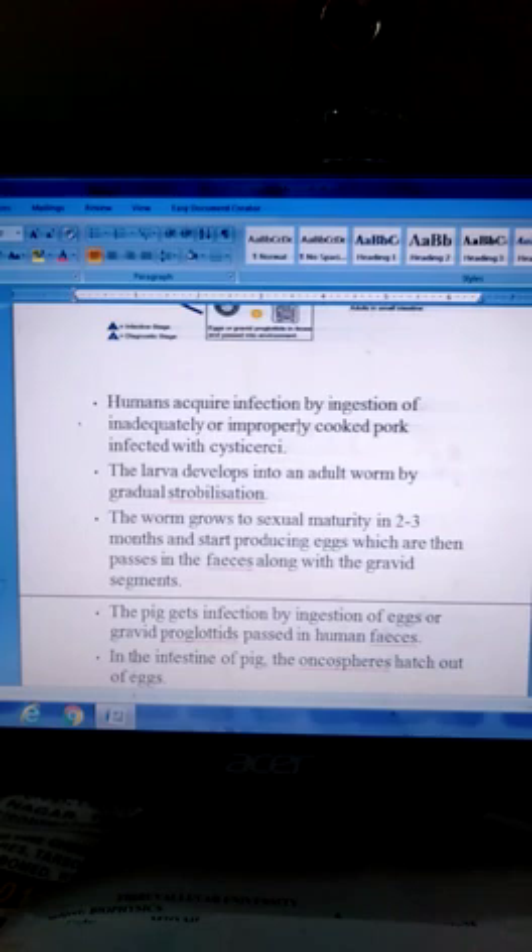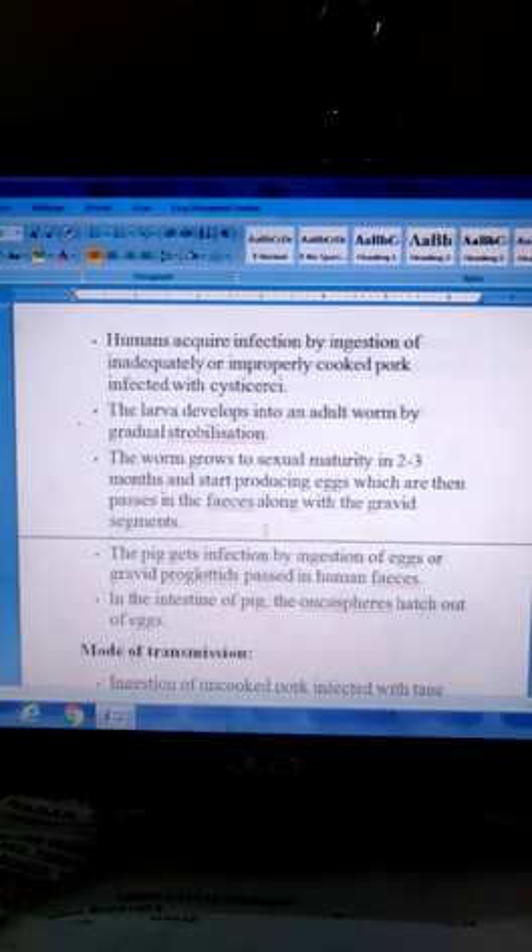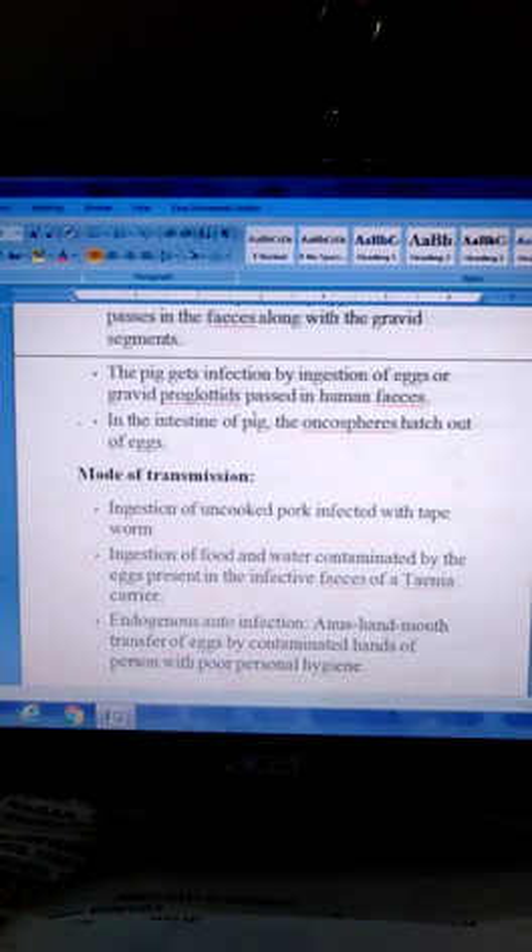Humans acquire infection by ingestion of inadequately or improperly cooked meat infected with cysticerci. The larva develops into an adult worm by gradual strobilization. The worm grows to sexual maturity in 2–3 months and starts producing eggs, which are then passed in feces along with the gravid segments. The pig gets infection by ingestion of eggs or gravid proglottids dispersed in human feces. In the intestine of the pig, the oncospheres hatch out of the eggs.